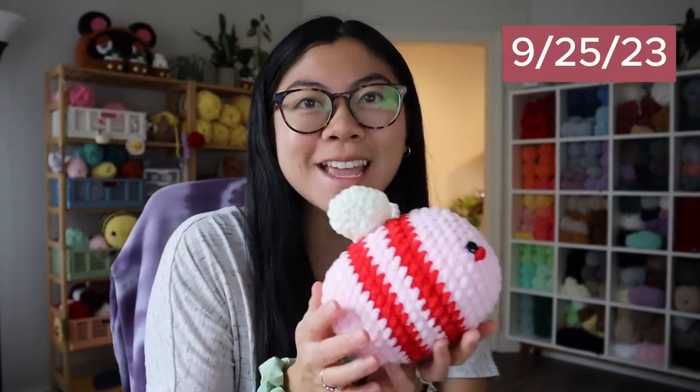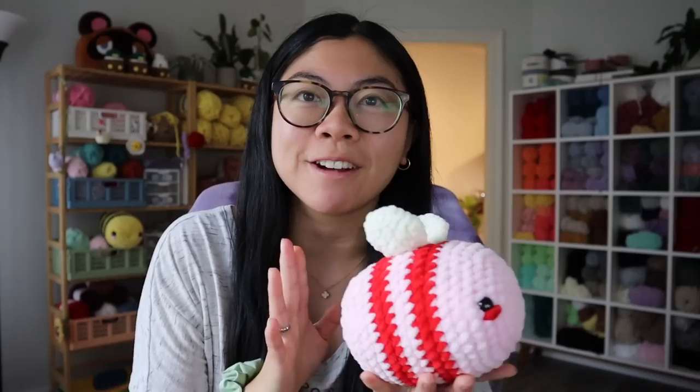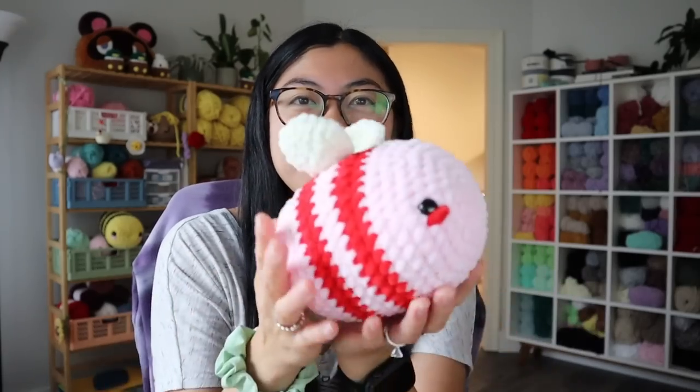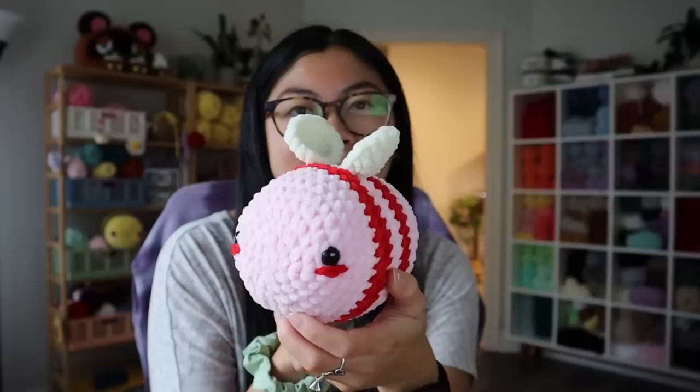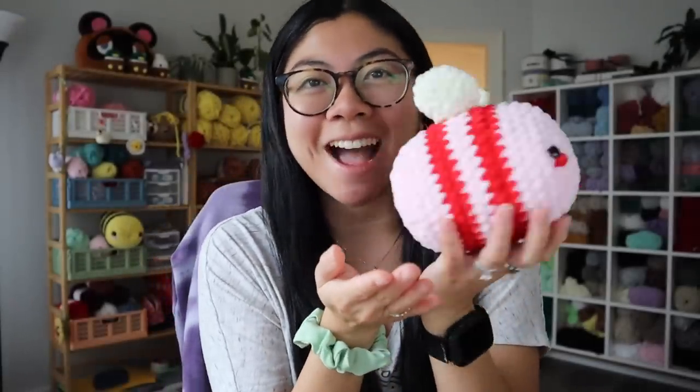Someone ordered this Valentine's Day bee from my shop — I honestly forgot I had these available. It's so adorable that someone ordered it; it's just this pink and red bee. Even though it's not Valentine's Day, it is just a love bee. I also made a ton of mallards this weekend — I think I made five, but I already packed up some. Look at the little mallards, they're just so cute! No wonder why these sell really well.